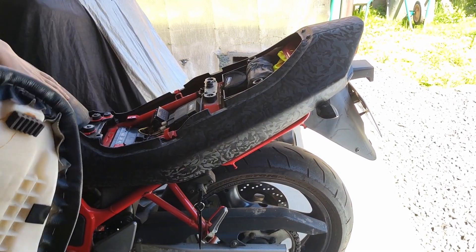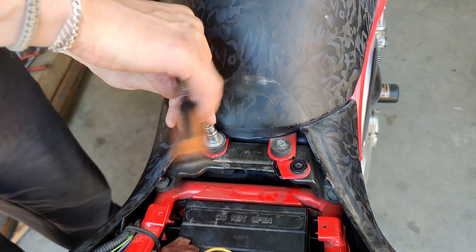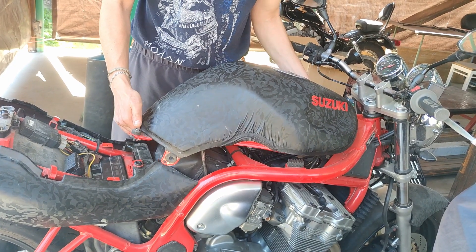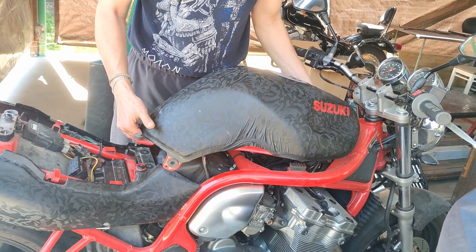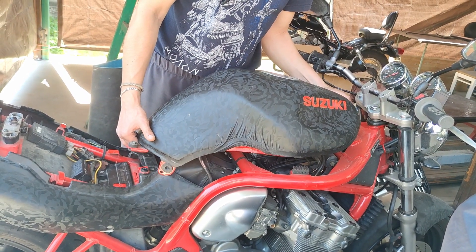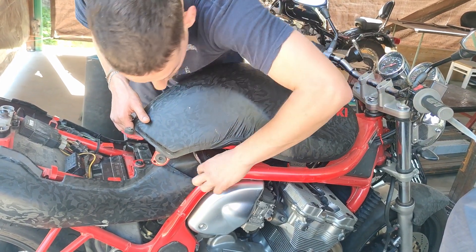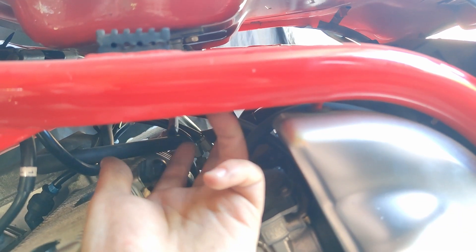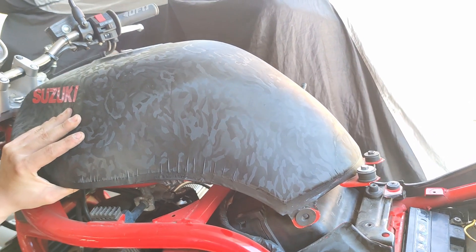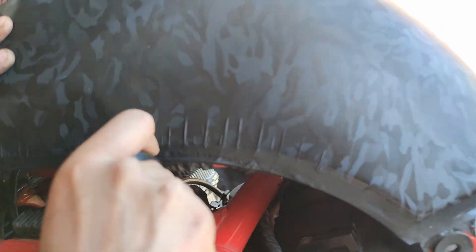For the air filter replacement, we'll open the seat and then take down the reservoir — 10 millimeters holding the gas tank. After you open the two 10 millimeter bolts, you lift up the tank a little bit and then pull it backwards, taking it off from the front bracket. Now we should see the gasoline lines.